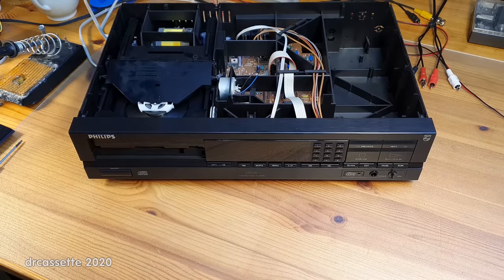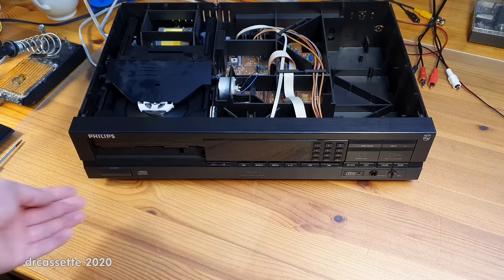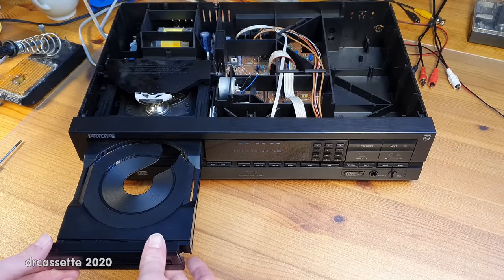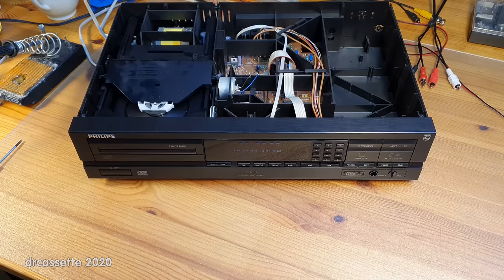It's definitely a good idea to turn the unit upside down a couple of times, making sure not to bump the laser mechanism around too much — you do want to be careful. I had a bunch more pieces of plastic from the broken wheel falling out. But now it is time for the moment of truth. Power has been reapplied. Turn it on — and there we go, that's working again.